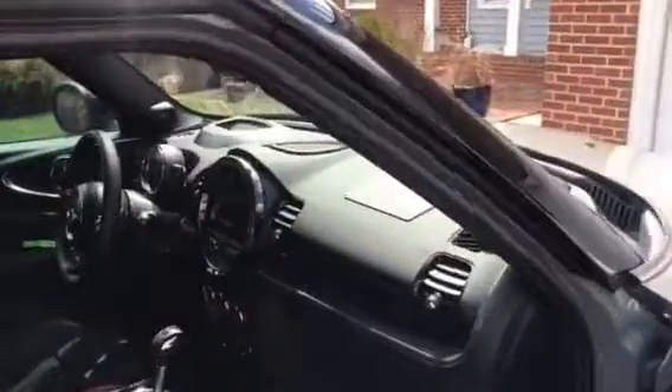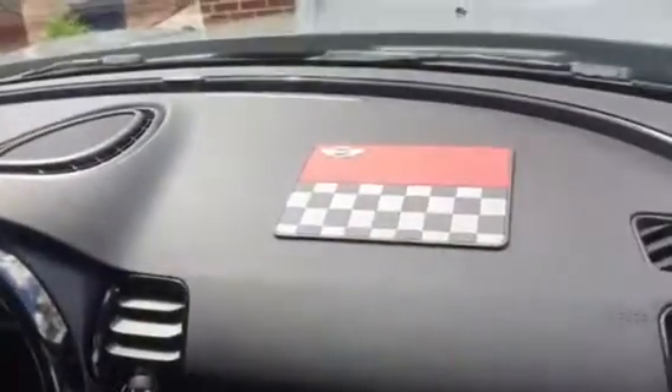And up here in my dash, I've got the wonderful mat where I can throw the sunglasses on and they're not sliding everywhere.